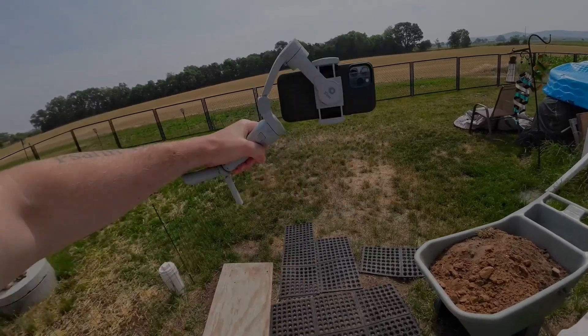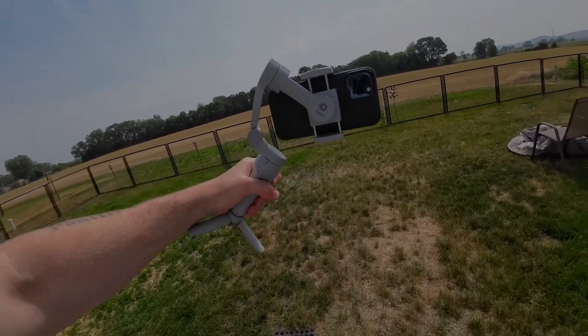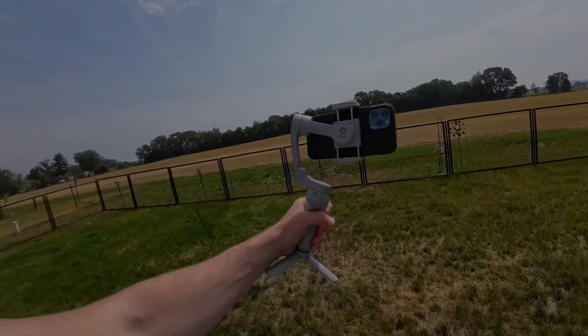This thing would be a great option for vlogging as well, and it's going to stabilize your footage very well. There are all kinds of settings in the actual app like follow mode, walking mode, FPV mode, and so much more. If you grab one of these gimbals, just do a little bit of digging, learn the app and the gimbal itself, and you'll be good to go.